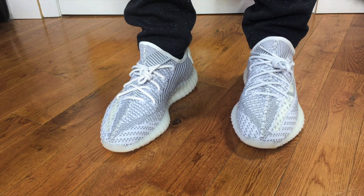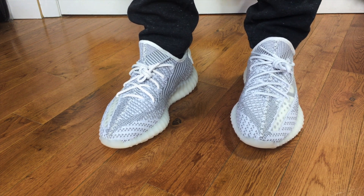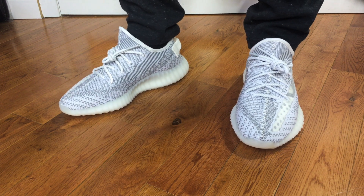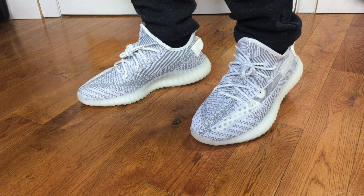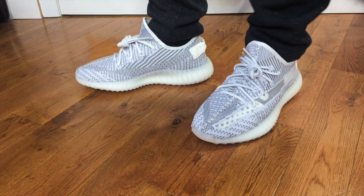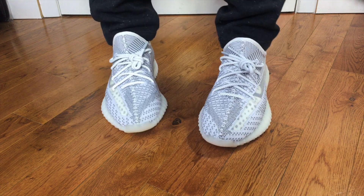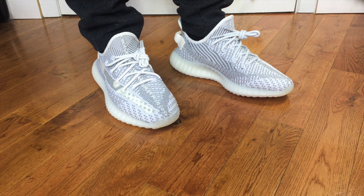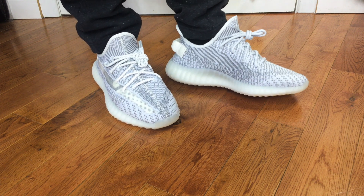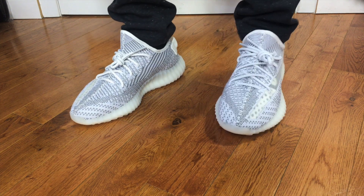There's a quick look at the Yeezy 350s on feet in the brand new Static colorway. They look just as good as any other sneaker — really different, with this unique new look. I do like that translucent stripe down the side; it brings a fresh take to the shoe. I have black socks on so that's what it looks like. I'm not going to be fooling around with socks to try and get a new look out of the translucent stripe — I think that's a little ridiculous.